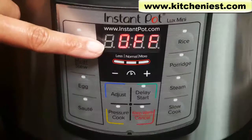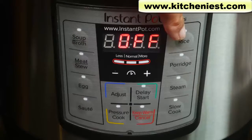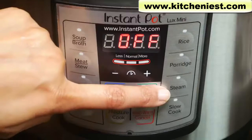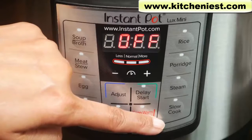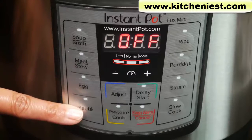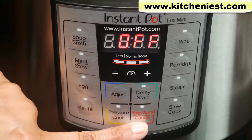The control panel has an LED display and cooking program keys. There's soup/broth, meat/stew, egg, rice — which is an automated program, you can't use the adjust button or the plus/minus buttons — porridge, which should always use only natural release and not quick release because thick liquid could splatter out and block the release valve. Steam: use the included rack and the quick release method so food doesn't overcook. Slow cook, which does not use pressure cooking — you can buy a separate Instant Pot glass lid for that. There's also a saute function where you leave the lid off and brown meat or saute onions before pressure cooking. There's a keep warm function with a max of 10 hours, and after any program ends the unit automatically goes into keep warm mode.